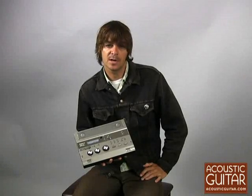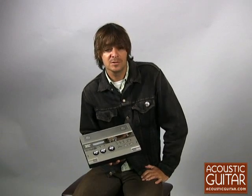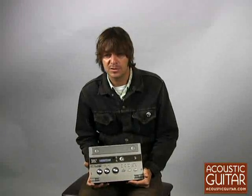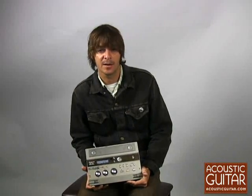Hi, I'm Charles Soffley, Associate Editor with Acoustic Guitar Magazine. I'm here with the Roland CD-2E. With all the digital recording solutions out there, from software solutions to handheld digital recorders, it can be pretty hard to find a really straightforward digital recording solution for getting your ideas down.